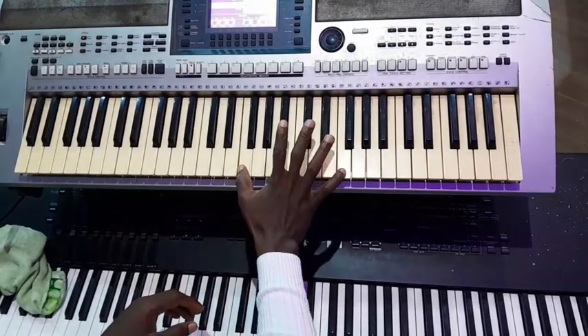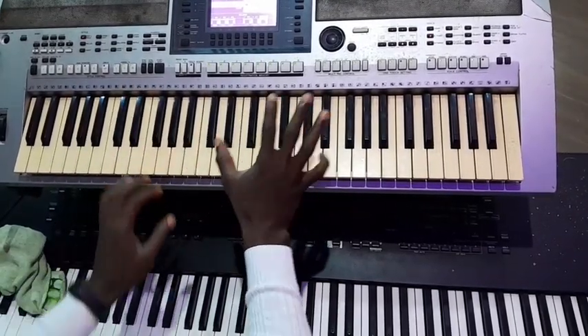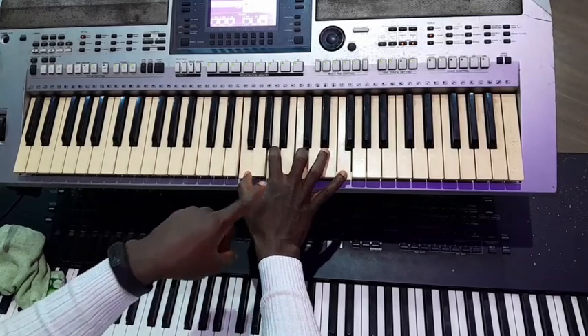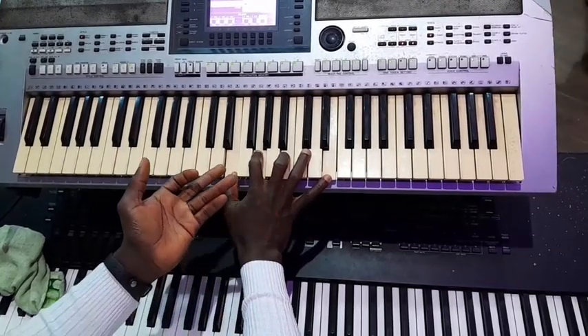My right is playing Do, Do, Ti, La, So. Like I'm on Izi. Do, Ti, La, So. Do, Ti, La, So. Do, Ti, La, So. Do.